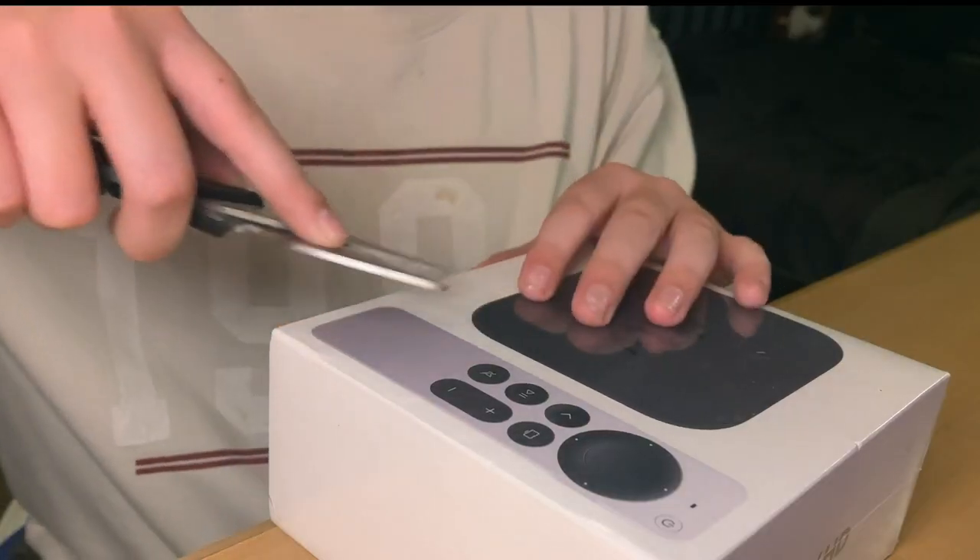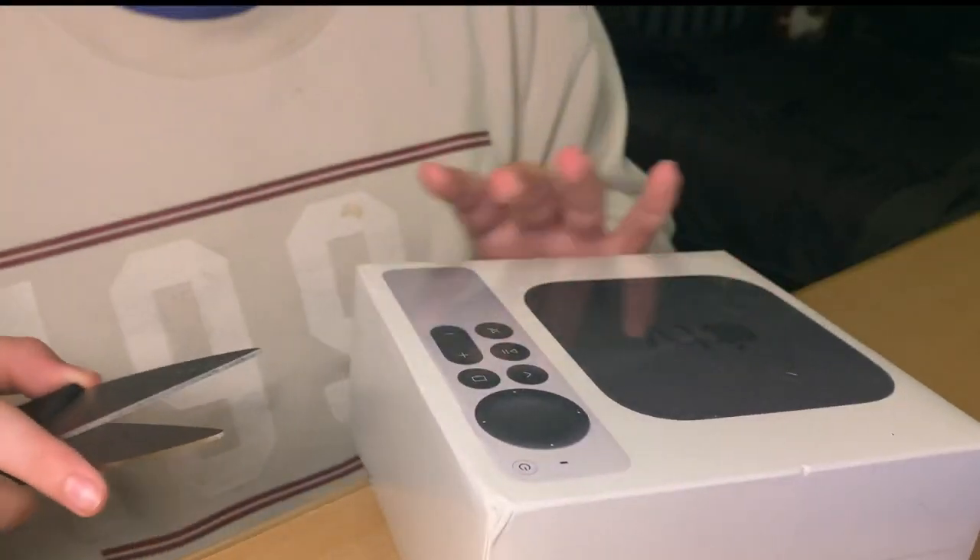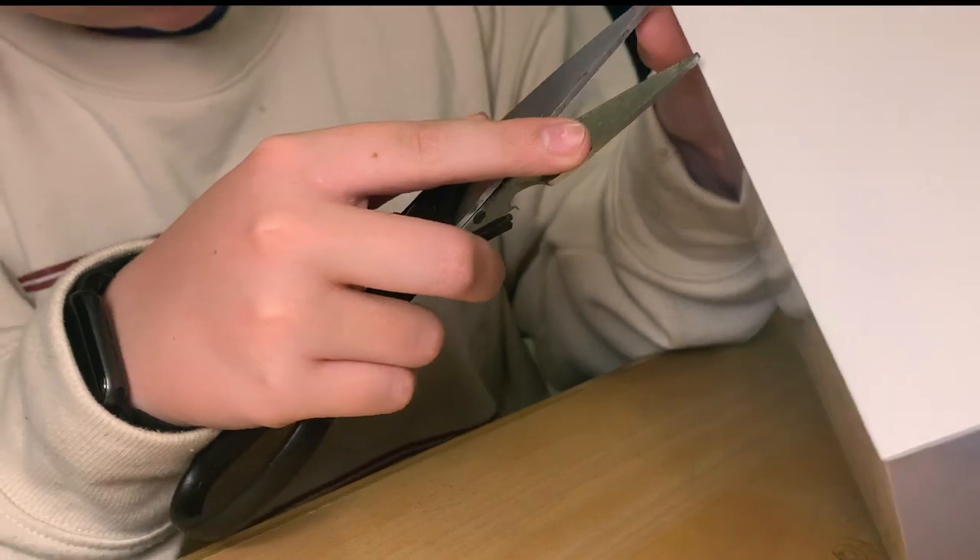Okay, so now we're gonna unbox it, let's get right into it. Here we go. I don't know how to cut it without the wig. We're gonna cut it. Come on! Okay, I'm just gonna... I need to be less gentle with it. Just cut it already.